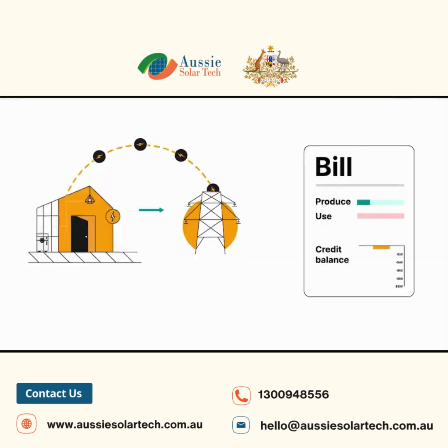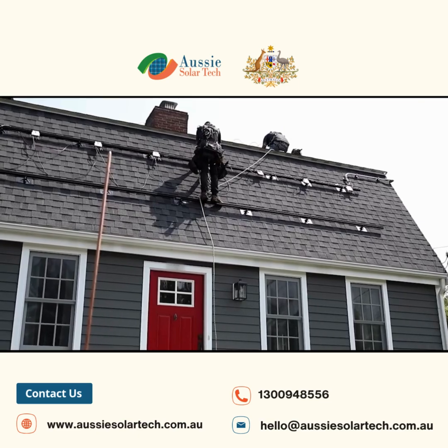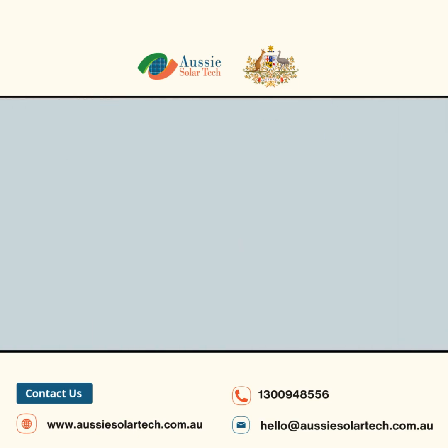The average cost for a 9.6 kWh SunGrow SBR battery is about $10,694, making it a competitive choice — especially with state rebates. Both SBR and SBH models have a 10-year warranty.